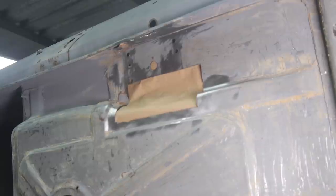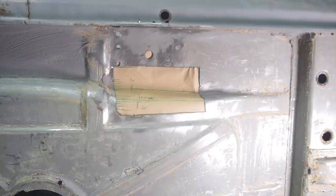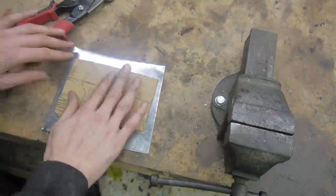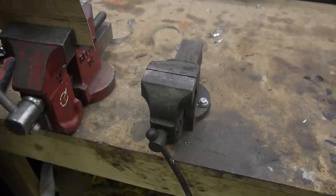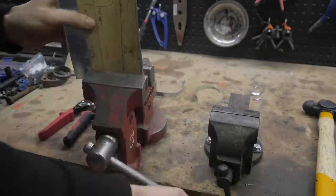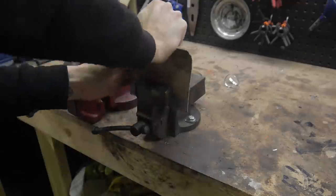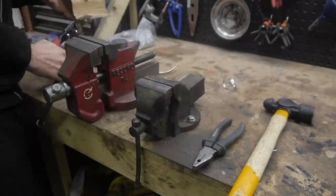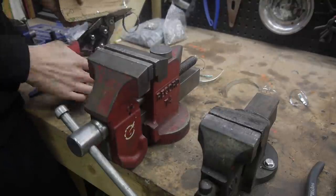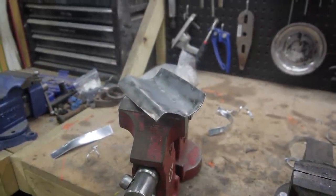With the area free of rust and what was left of the bracket removed, I could start to think about the replacement piece I had to now conjure up. This was one of the more difficult pieces I've had to make — I'll be glad to have some pressed panels to play with. After a lot of bending, cutting and whacking, I ended up with a piece that didn't fit well at all.